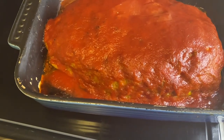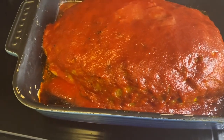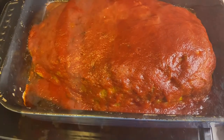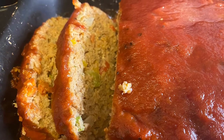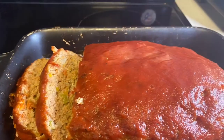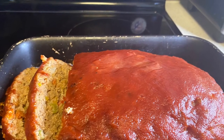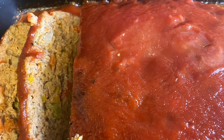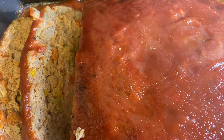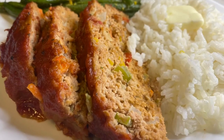The meatloaf is done and ready! I'm going to cut a couple slices and show you — serving it up. And there you have it, that's how I make my meatloaf. Thanks for stopping by and hanging out with me. I hope that when you make my meatloaf your family will enjoy it as much as mine will. Please don't forget to comment, like, and subscribe — till next time, bye!